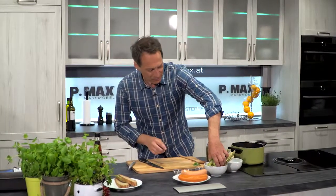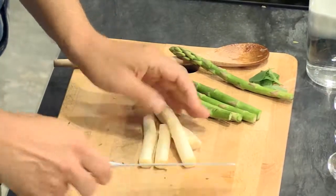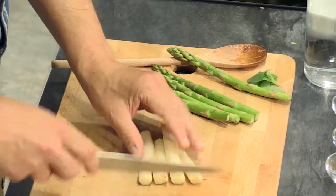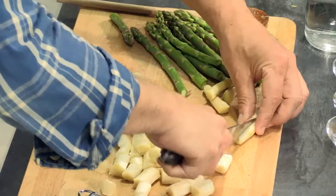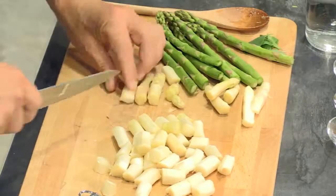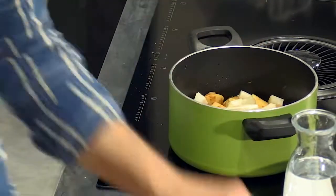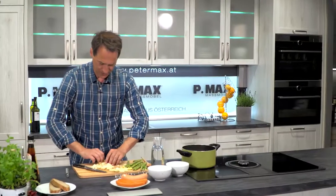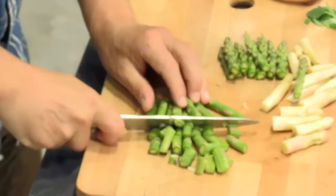Now green and white Spargel — the white Spargel natürlich needs to be peeled, which I've already done beforehand. Cut into bite-sized pieces. The white tips can sometimes be split once through the middle. Spargel dazu. I'll leave the tips out for now and add them at the end. We do the same with the green Spargel — if it's nice and fresh, it doesn't need to be peeled either.